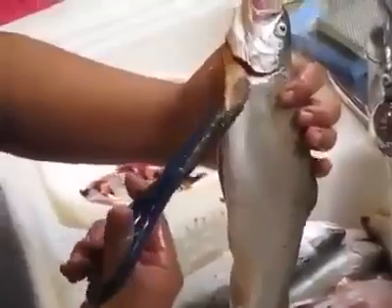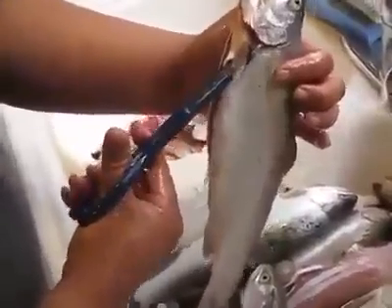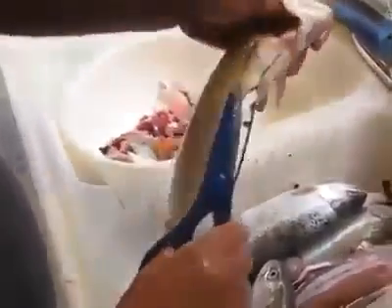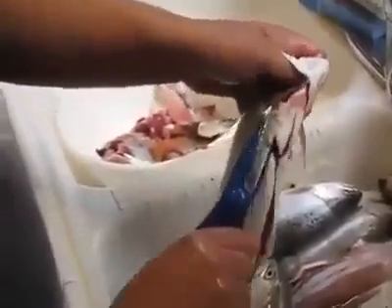What I'm going to do now is cut just behind the fin and right in front of the gills. You're going to hear the scissors snap — it's going to snap this hard bone in there. And the other side.